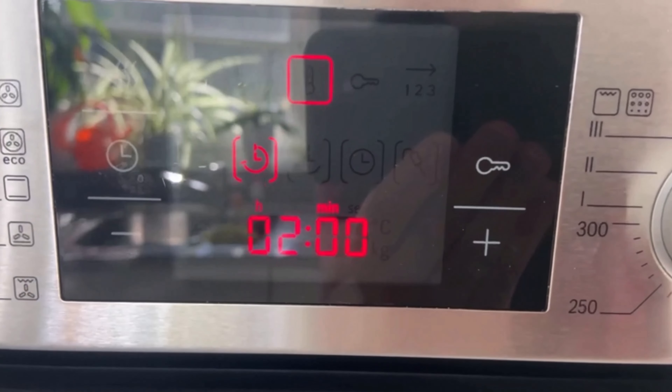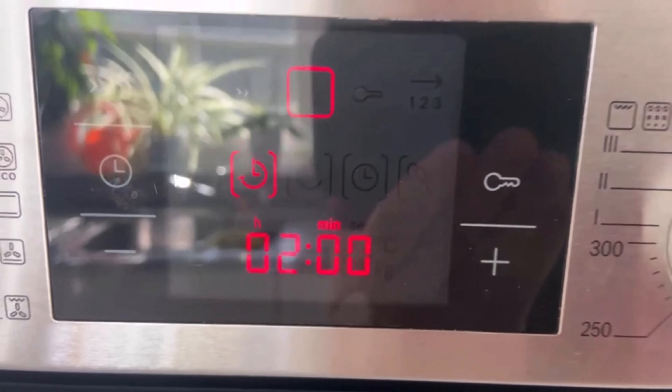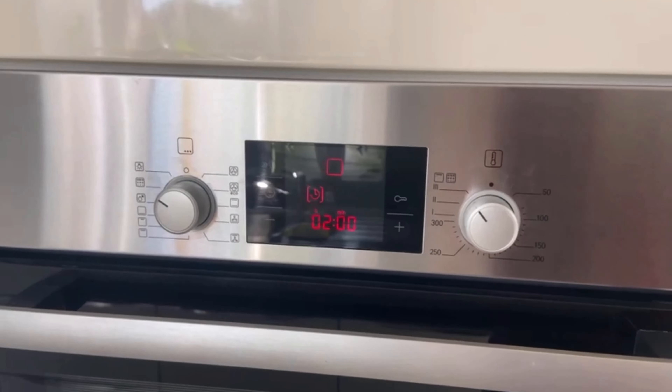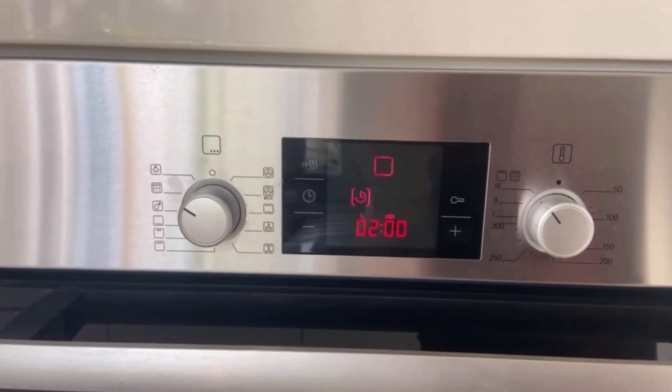If you'd like to know which washing machine mistake costs you a lot of money, watch the video linked here. And don't forget to subscribe to the channel so you won't miss any new videos in the future.